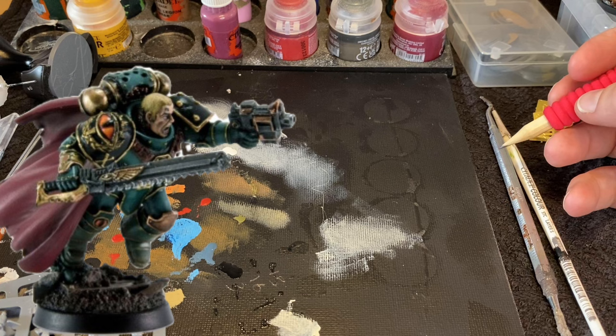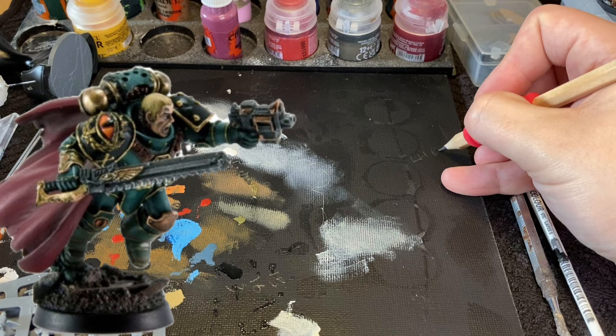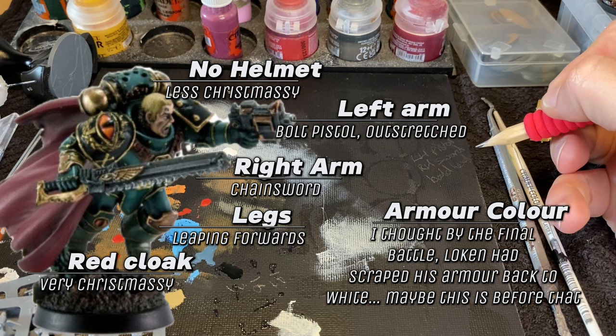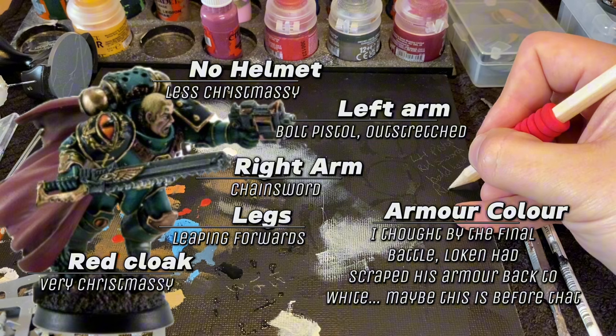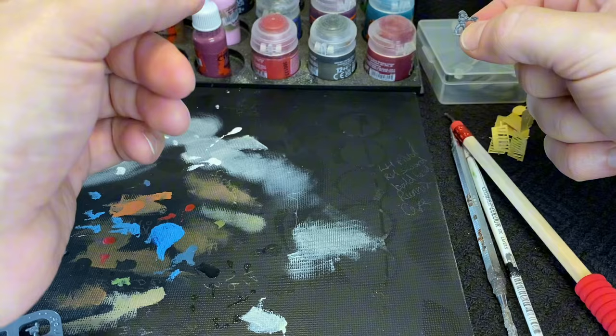As usual, we start with the readability check. Key features here are Loken's running pose, his raised pistol, his chainsword, fancy cape, and his less fancy hair — because who cares about health and safety in the 31st millennium? Interestingly, all the official paint jobs of this mini have him in classic Sons of Horus Green. I thought by the time of this battle the loyalists had scratched off Horus's colours and fought as Lunar Wolves again. I'm keeping the paint scheme for recognisability, and I just like the colour.